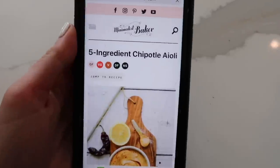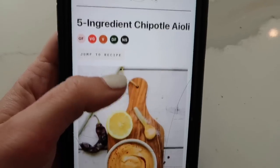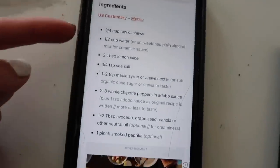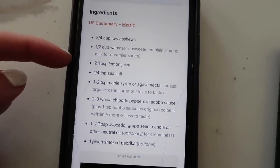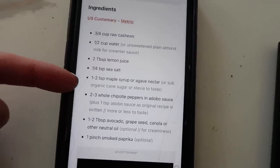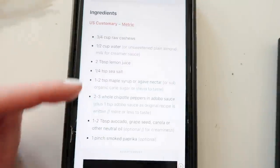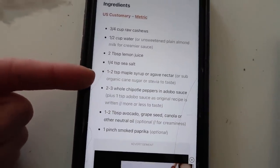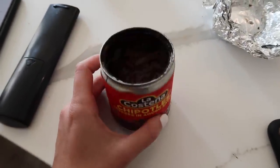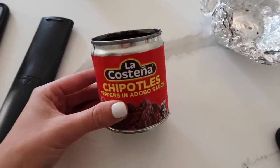This sauce is from Minimalist Baker. I make it from memory now. I start with three-quarters cup of cashews, half cup water, the juice of a whole lemon, salt — blend it up and taste it. I do a tablespoon of maple syrup — it's supposed to be a teaspoon but I've been doing a tablespoon every time. The key ingredient is chipotle peppers in adobo sauce, available at any regular grocery store. I usually do four or five because we like it spicy, but I'd recommend two to three.